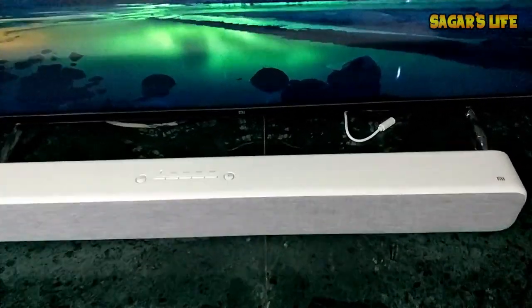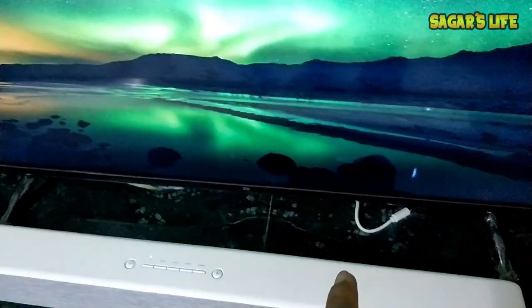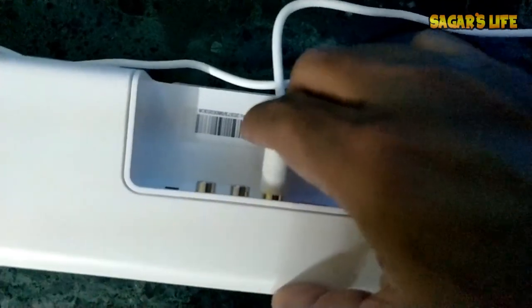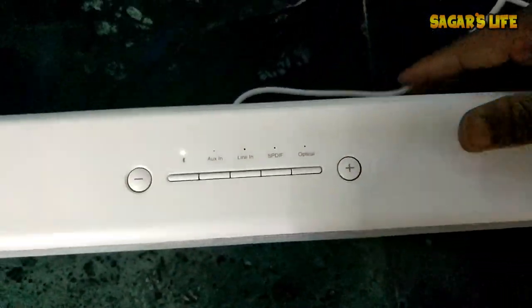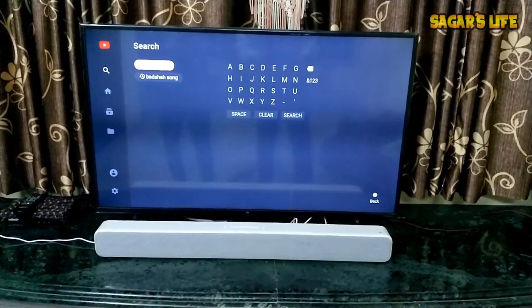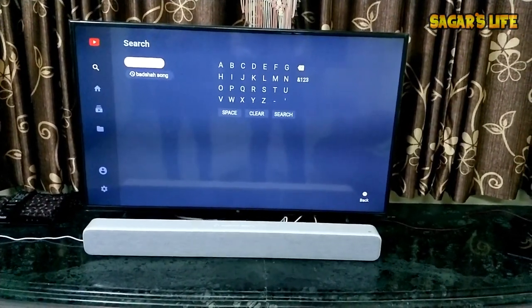Now let me try to connect this Mi TV through the SPDIF cable to this sound bar. This is the SPDIF option — I have to connect it. Now let me switch to SPDIF mode and test the sound on YouTube — you can go to my channel to avoid any copyright issue.